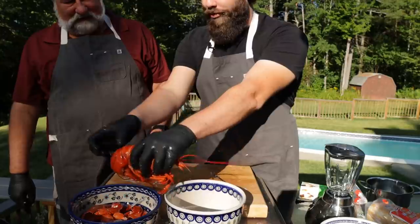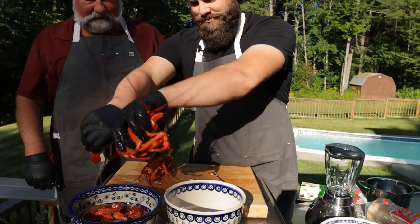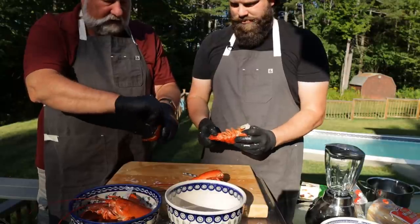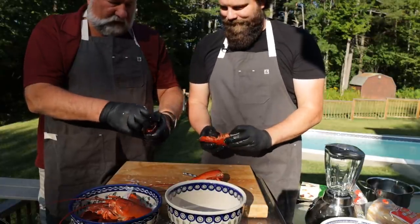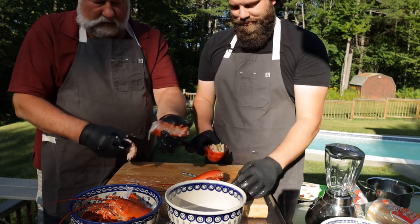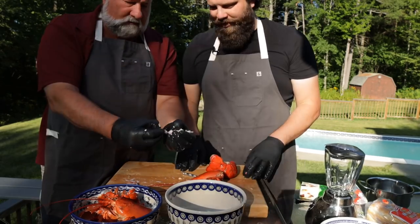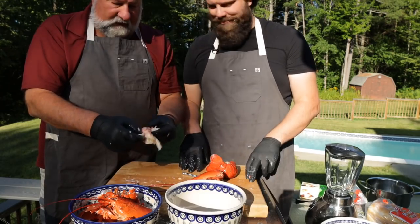Onto the bodies — are you a twist and pull kind of guy? I just sort of bend it backwards. What I do is pull the little flippers off the back — sometimes there's meat in them. Then because they're soft shell, you can stick your fingers in and push the tail out the front. That doesn't work on a hard shell because the meat is way too tight. You peel this back part revealing the vein — get that out of there.